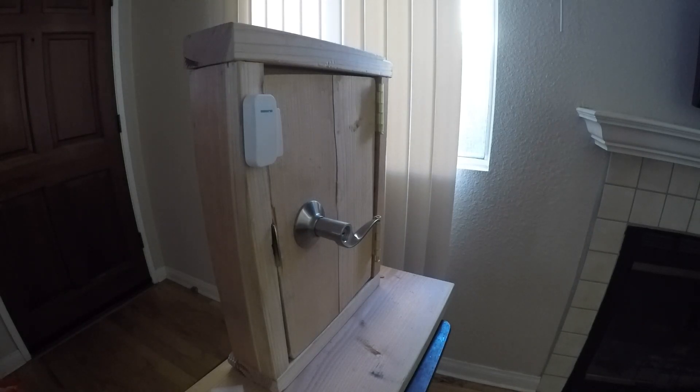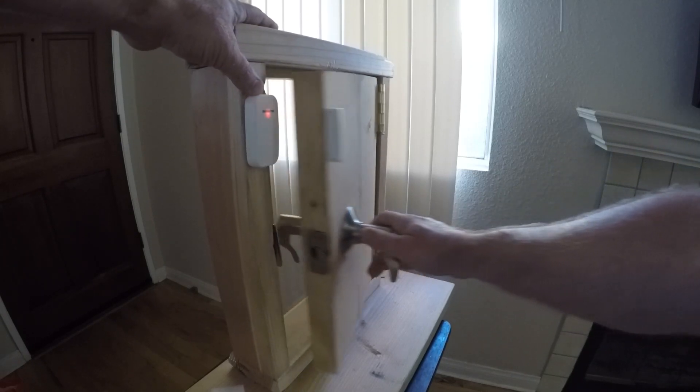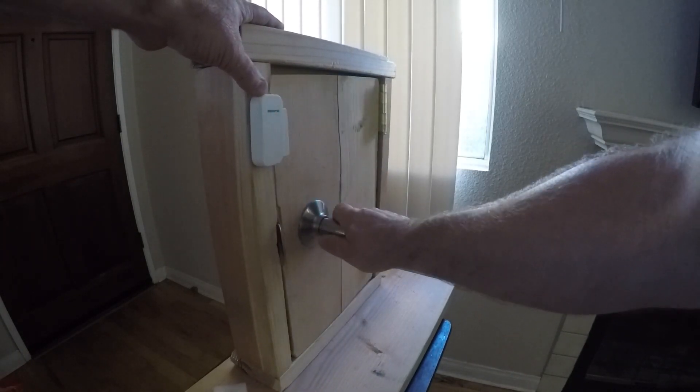All right, so you've probably seen these sensors before. When I open the door, the light will go off, indicating the magnetics broke the circuit.